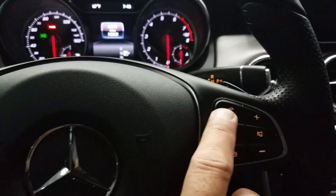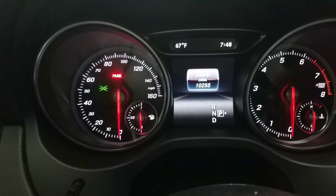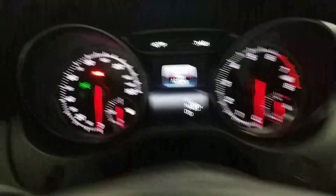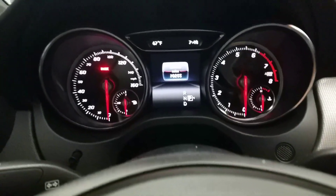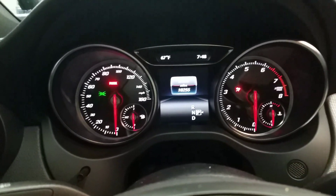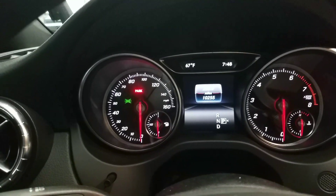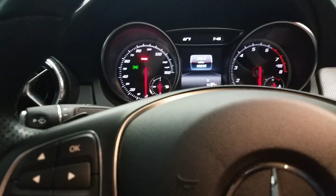We're going to be using the phone pickup and the OK button. You can be on the mile screen, and the key has to be in position one. Take out the key, put it in position one — you'll see the SRS light come on, the little airbag sign — that means you're at position one.